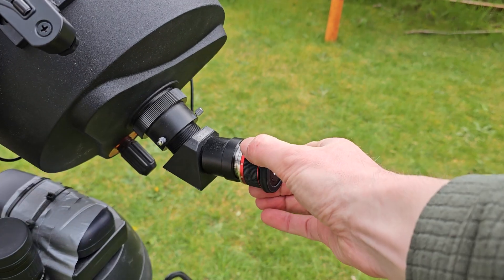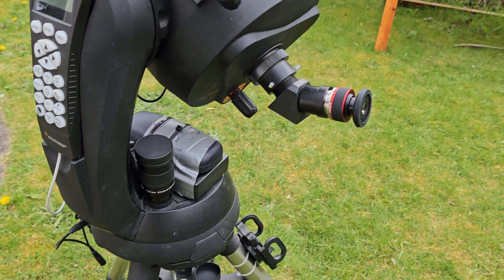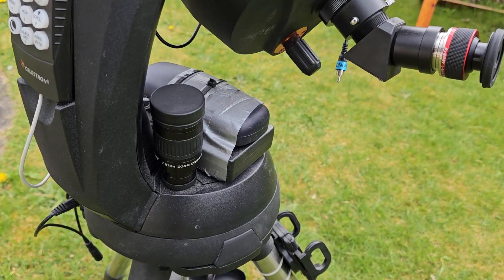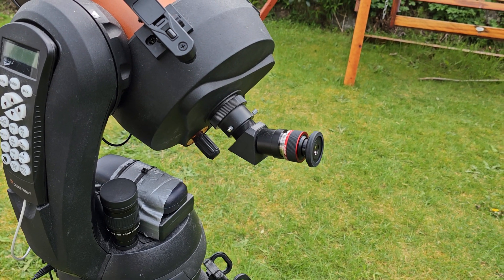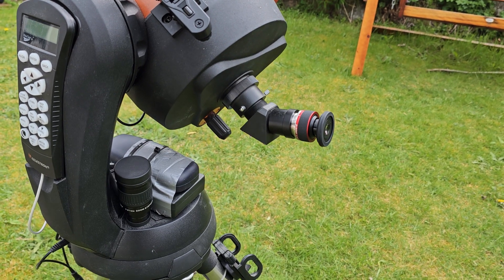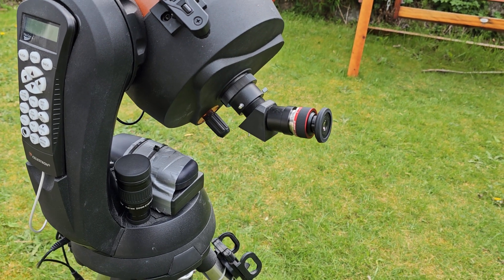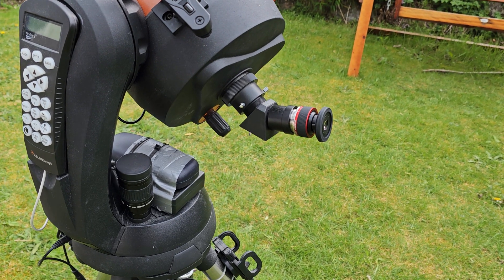It is a wee bit pricey compared to the 7 to 21. If I were embarking on an initial zoom purchase I would certainly be thinking of this. I'm not endorsing SV Boney here — they are probably one of the cheaper manufacturers, and I cannot speak personally for the quality difference between these and Celestron pieces or other manufacturers, but I can speak for the practicality and usefulness of these two zoom eyepieces.